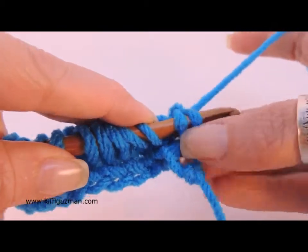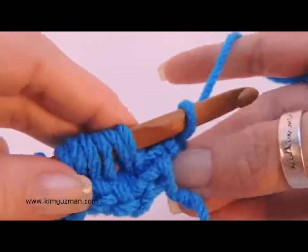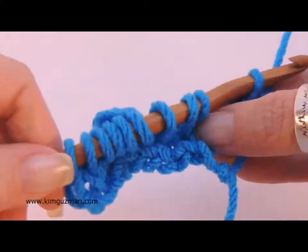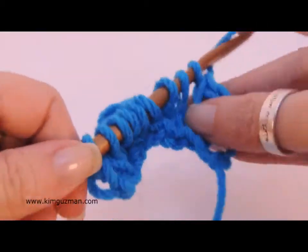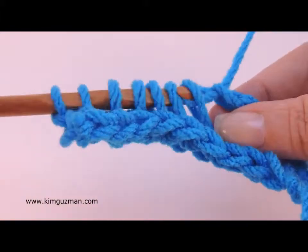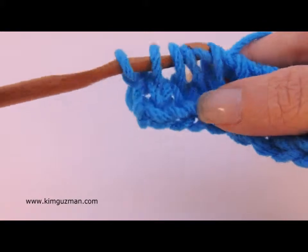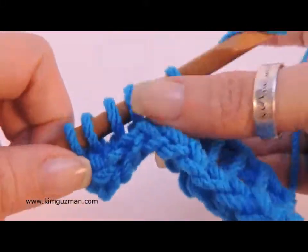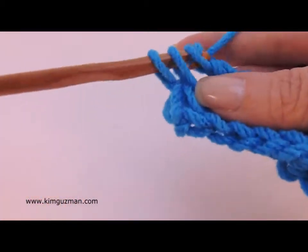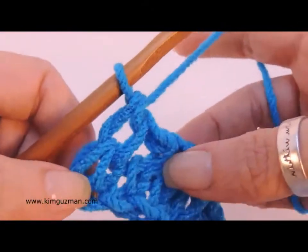Inserting my hook under the two bars, yarn over and pull a loop through. Now typical closing: chain one, and yarn over pull through two and through two. And again — two, two, two — and last one, you have one loop remaining on your hook.